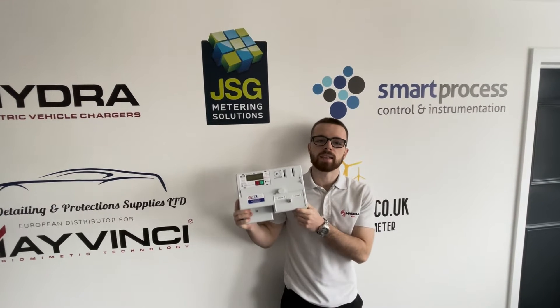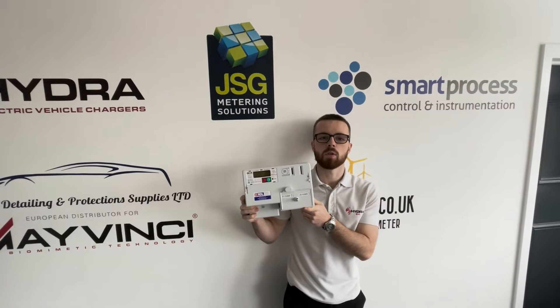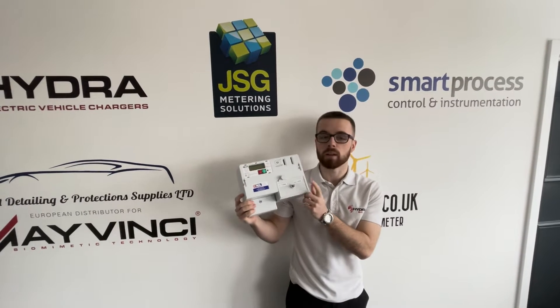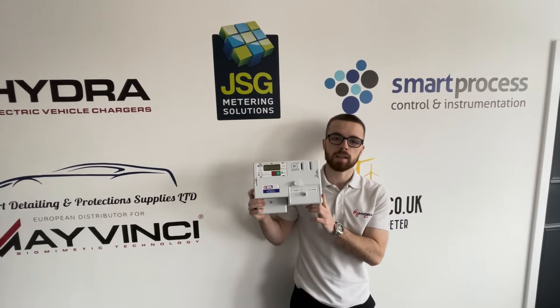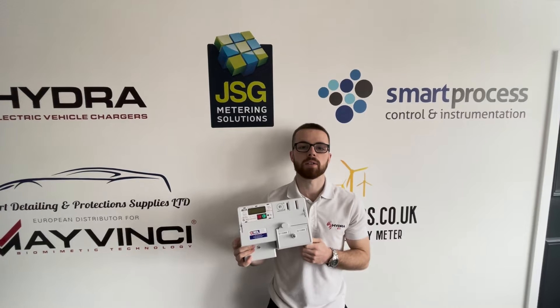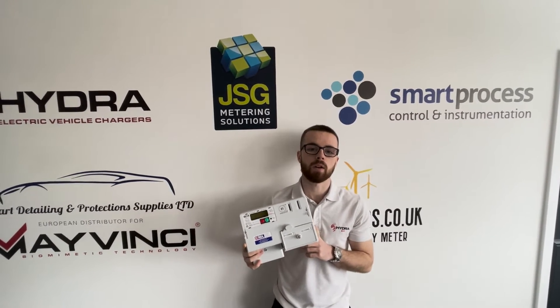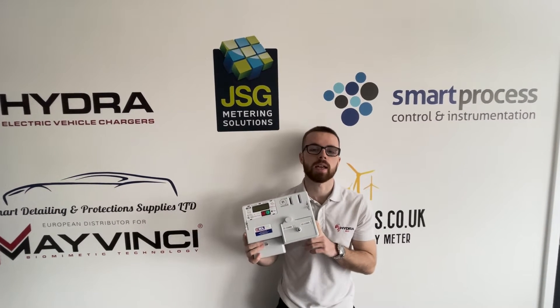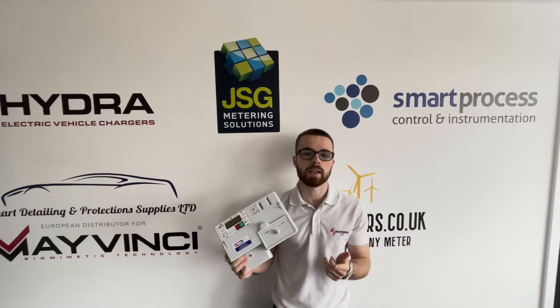Welcome back to the JSG channel. In today's video we're going to be showing you how to program the RDL coin meter — in particular the one pound and two pound coin meter — and also how to read the display. One thing you may want to have to hand is your rate per unit and your standing charge so you can set this on the meter. In the UK it is illegal to make profit on electricity, so it's important that you set your rate per unit and standing charge as per what your energy provider is charging you.